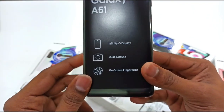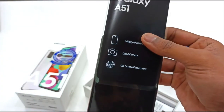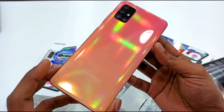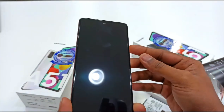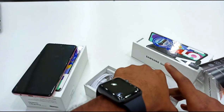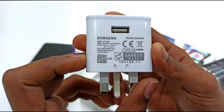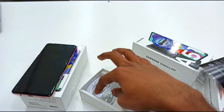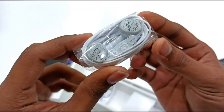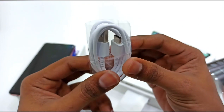We can open the box. Inside we have the phone with an Infinity display, a quad camera, and a fingerprint sensor. The box also includes a charger with 15W output and a USB Type-C cable.